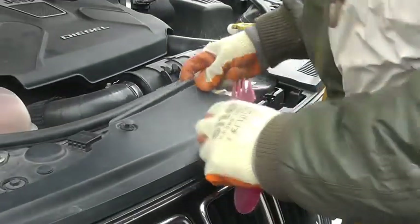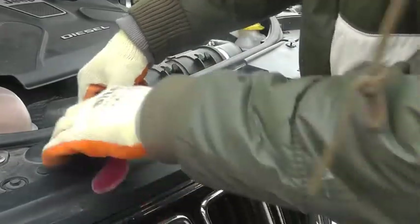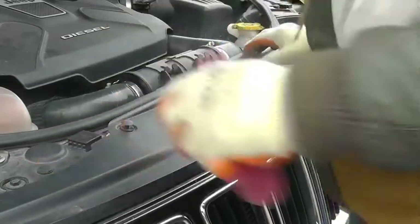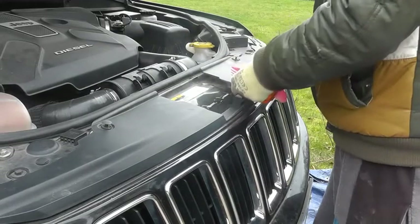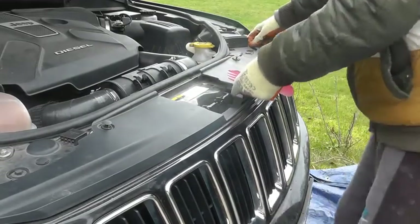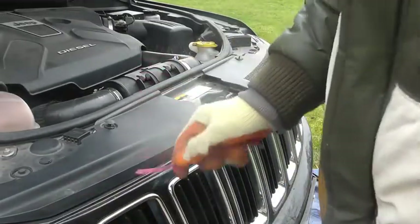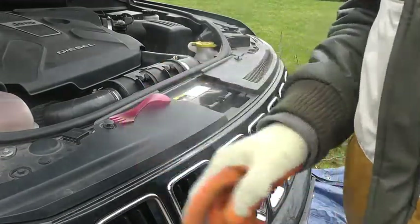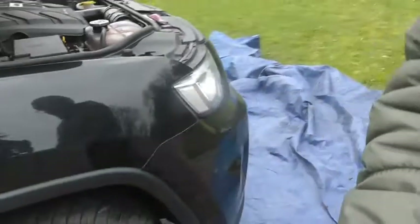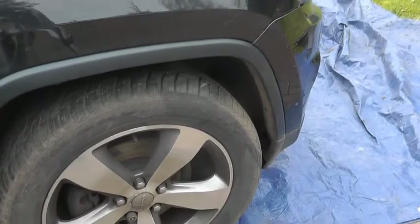Once they're up, all I'm then going to do is unclip - and you can see here already the grille is starting to move. There are two of them, one here and one here, and that's basically got my grille loosened off. So the grille is now loose. Next up I'm going to turn my attention to the inside wheel arch.